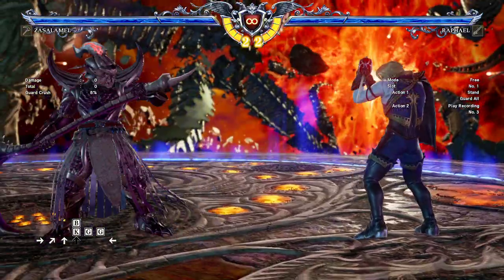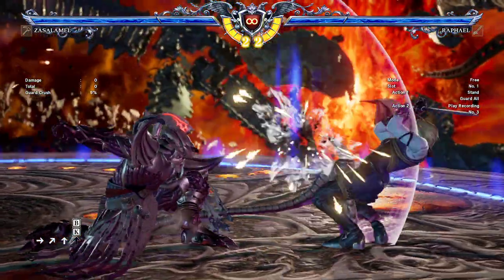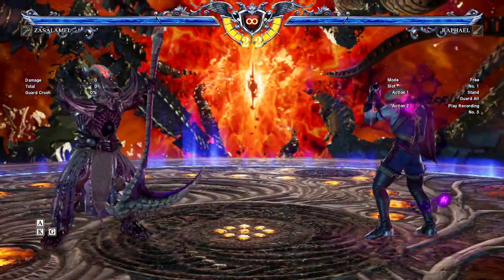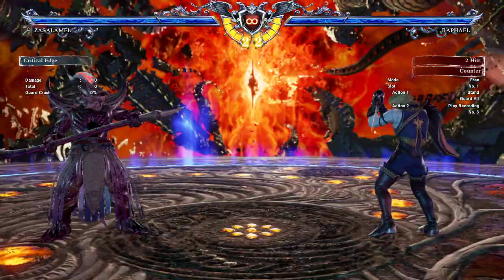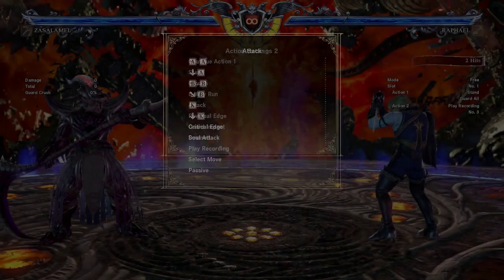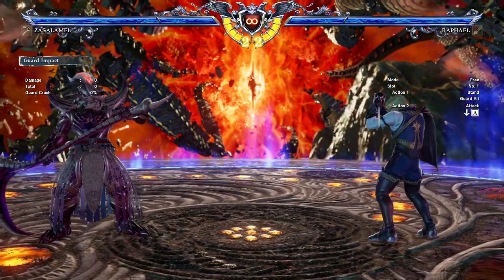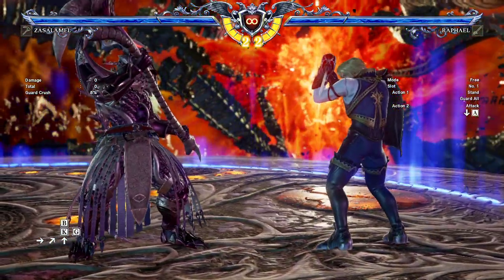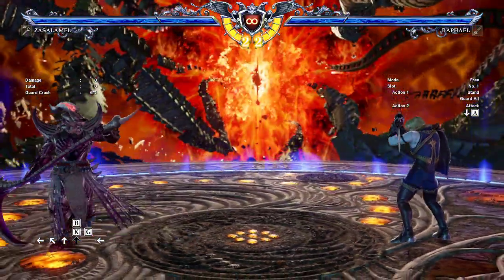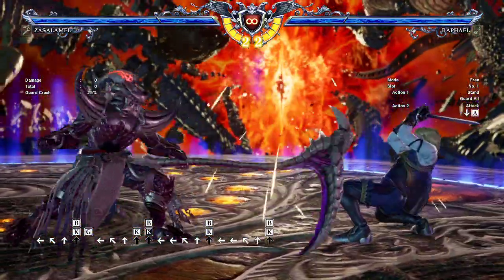So yeah, you see it's minus six. In that situation I can do this. If you have an i10 move — it's a high, so it loses to that anyway — but if he tried to answer it with 2A for instance, you see how that gets out of 2A distance, which is really nice. At any distance it'll push back, and if I space it right I can push back even further and beat a further distance away, so it's a really good zoning tool.